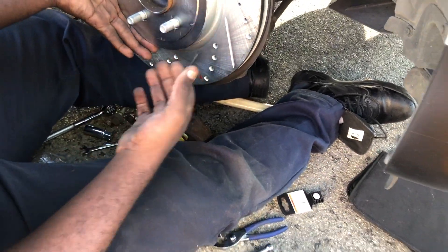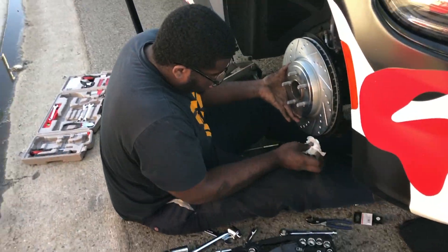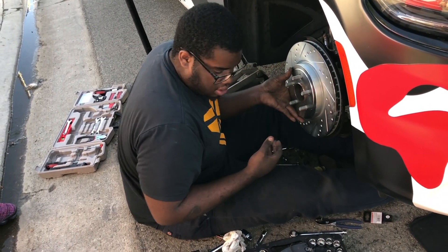Bro, you got blood on the rotors? No, I don't. Yeah you do. You ain't even gonna see that — there's so much dirt in there anyway. What speed are y'all going to be doing? He's gonna burn them right off. Put the gloves on. You want a band-aid?